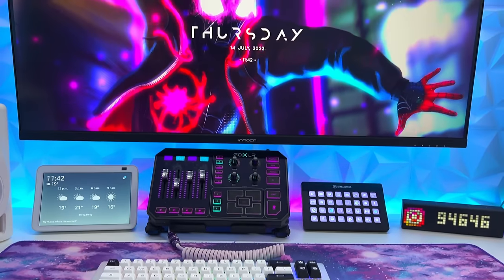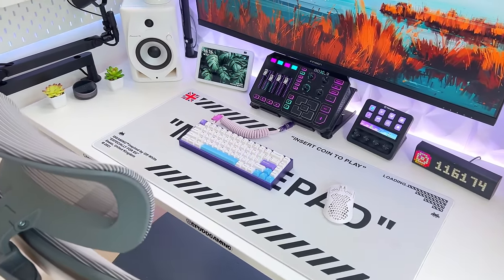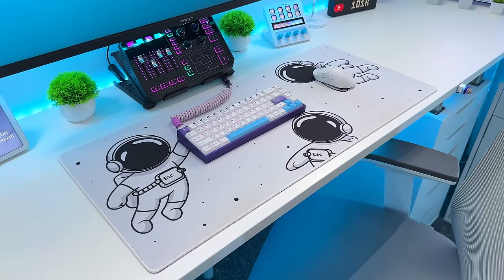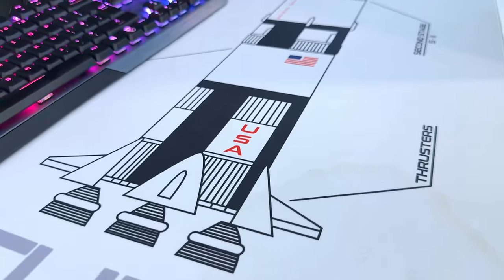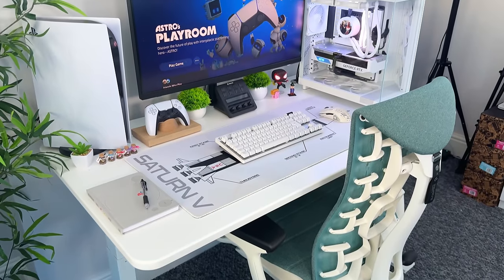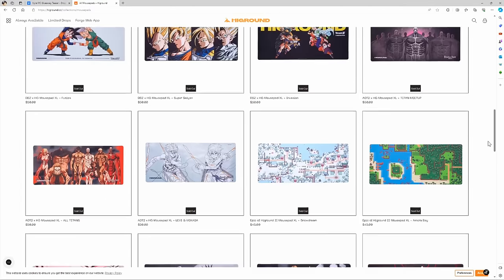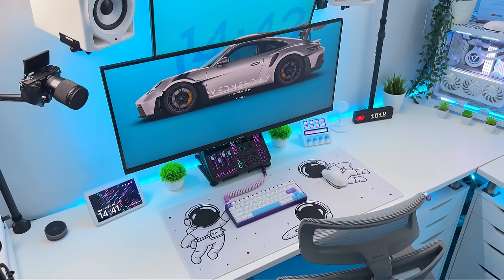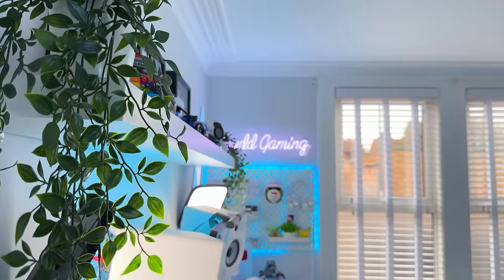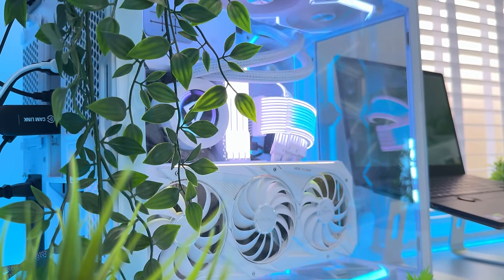My main setup currently has this nice cartoony astronaut mouse pad which matches the white theme and fits very nicely. Over on the second setup I have a Saturn 5 mouse pad which continues the space theme, because space travel is something that's fascinated me all my life and I can add that personal side to my setup with these mouse pads. There are endless designs out there to choose from so you can easily find something that matches your vibe and setup theme. Avoid adding too many decorations or you run the risk of the setup looking too busy and overcrowded. And to wrap up the subject of decorations — another one you can find all around my setup is plant life, though these are all fake plants, they are a great way of adding a natural and homely feel to your setup.